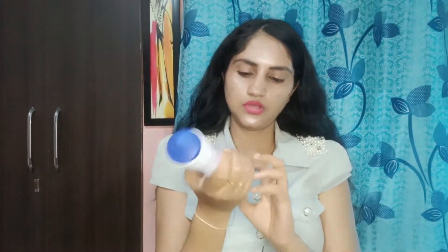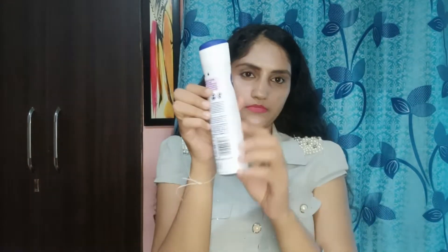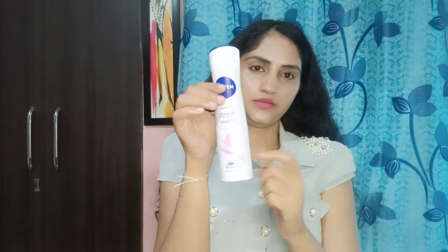If you want to purchase it, you can find the link in the description of the video. It is very good. This is a 150ml bottle. There is also a roll-on type which I have reviewed on my channel — you can see it there.